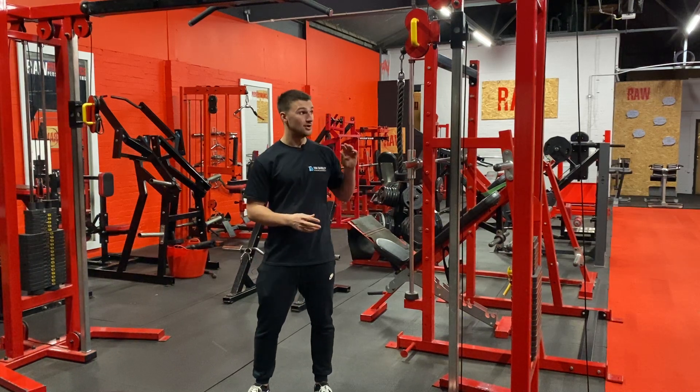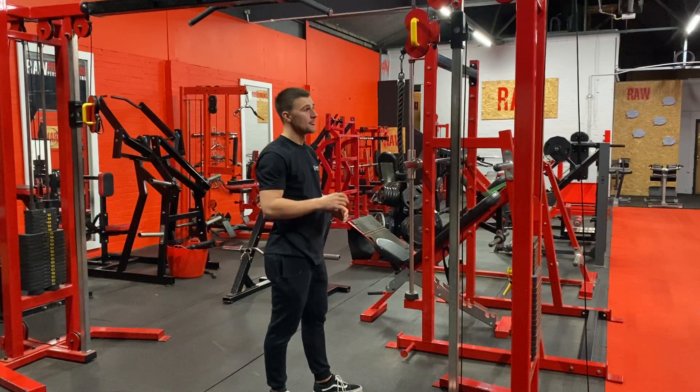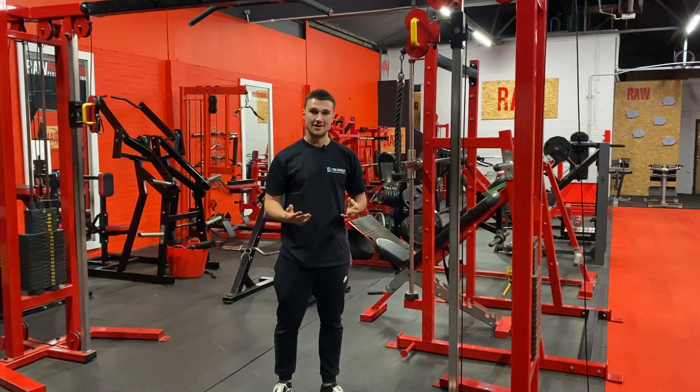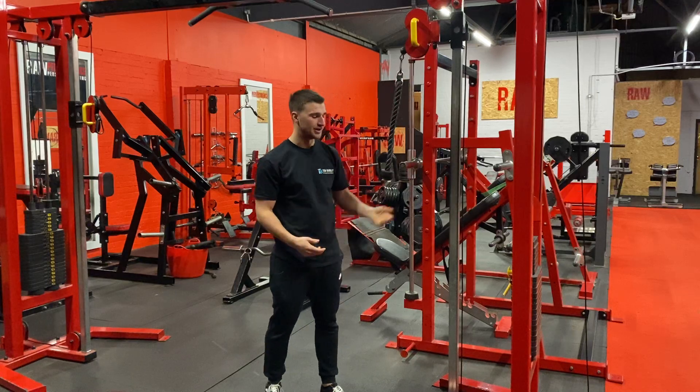Hi guys, I'm going to show you how to do a long rope cable lat pullover. This is an exercise for your lats. For this exercise you're going to need a long rope like this one. If you don't have one available in your gym, I recommend getting two short ropes and attaching them to the same cable attachment point.